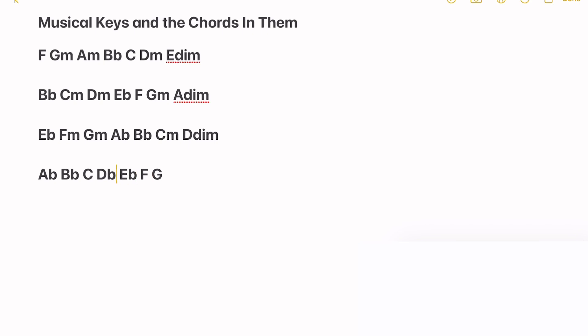Same rule applies — the first, the fourth and the fifth are major. So we have A flat major, B flat minor, C minor, D flat major, E flat major, F minor, and G diminished. Counting up four from A flat — A, B, C, D flat — so we have the key of D flat. We've got E flat, F, G flat (the fourth one along, flattened), A flat (carried on), B flat, and C.